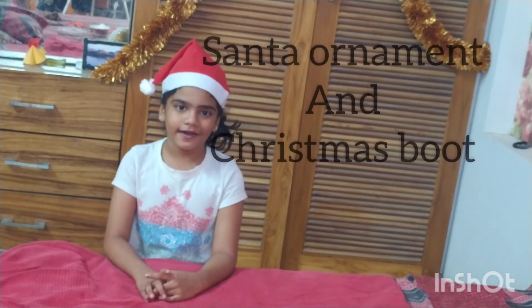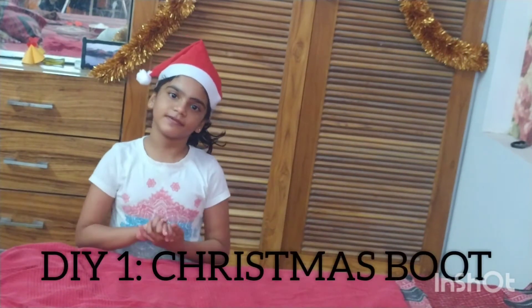Hi guys, my name is Ria from DIY Ria. Today I am going to make a Santa ornament and Christmas boot. Today we are going to make Christmas boot.